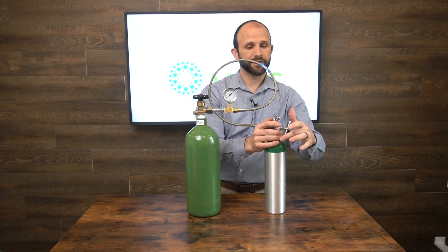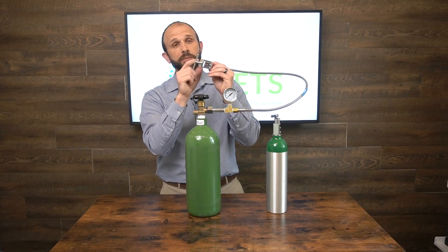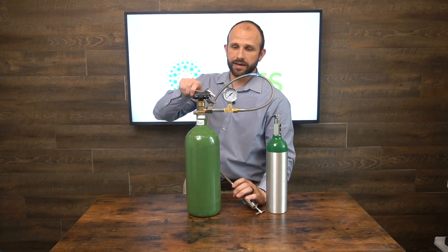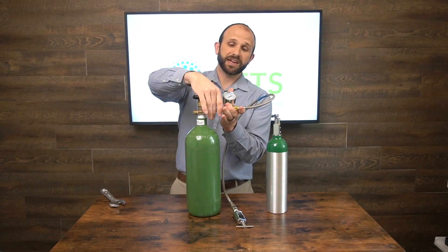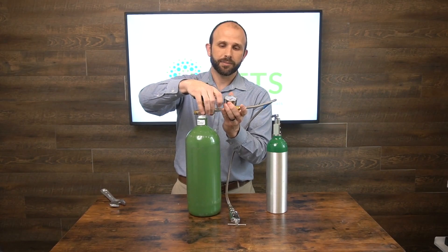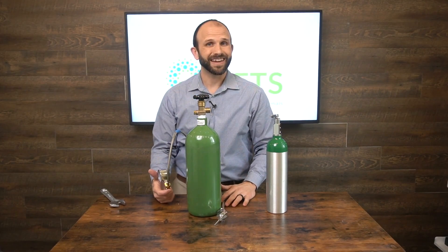If you've left the valves open you'll hear a lot of oxygen escape. Quick note: there's a little rubber washer in here — if that falls off you're going to get a lot of oxygen escaping when you hook these up because it won't seal properly. Make sure that rubber washer is in there; if you lose one you can get them from us. That's all there is to transferring oxygen from one tank to another.